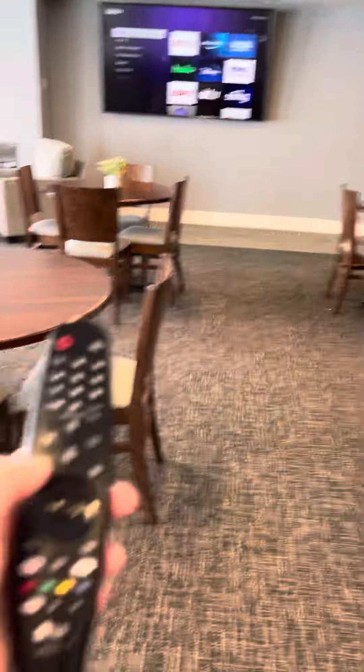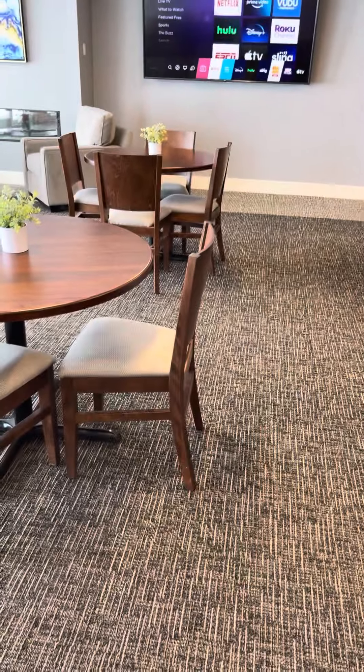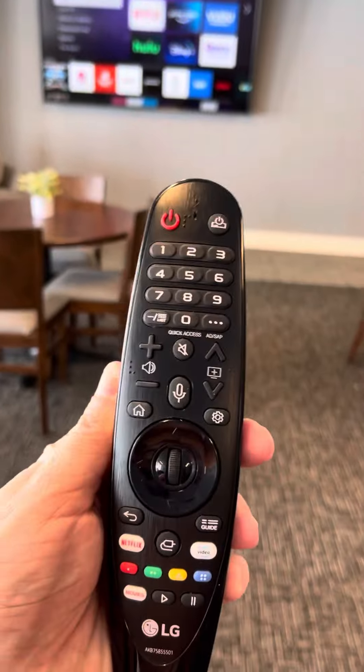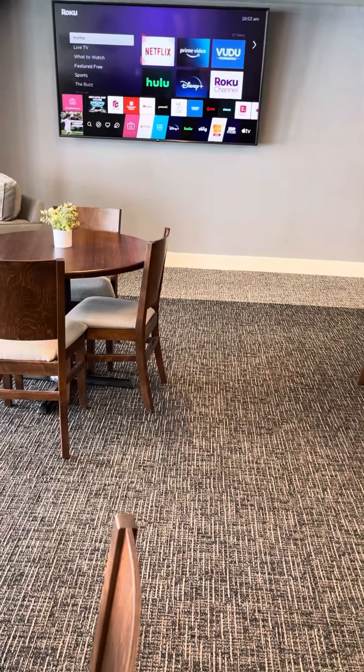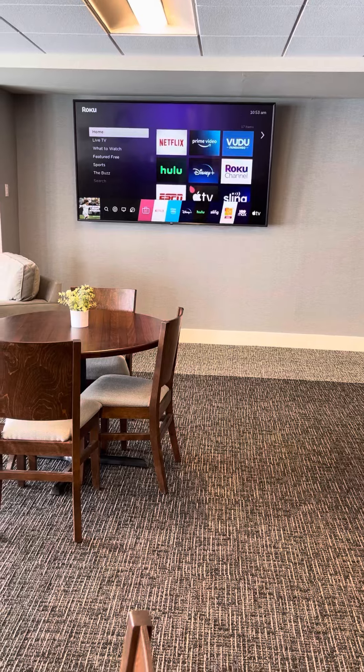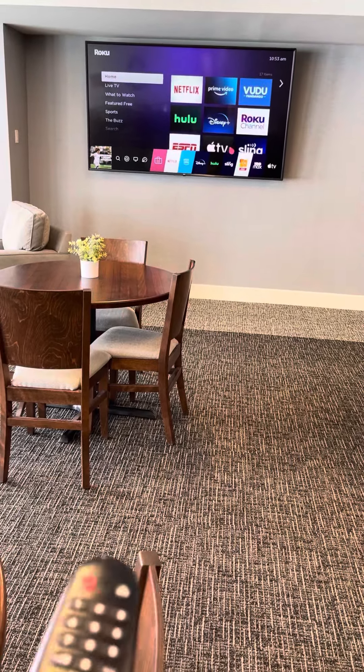Now you want to push the home button on the remote. You can see the home button, and then you take the remote and point it — you'll see that makes the cursor move.